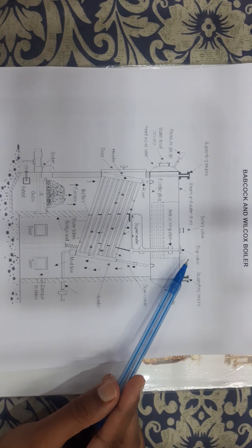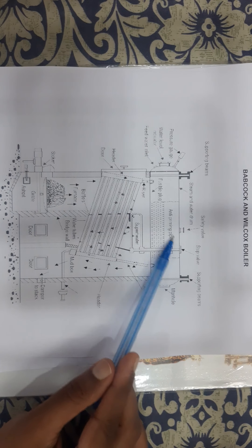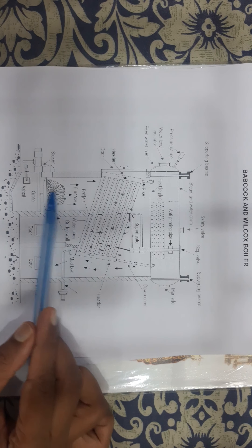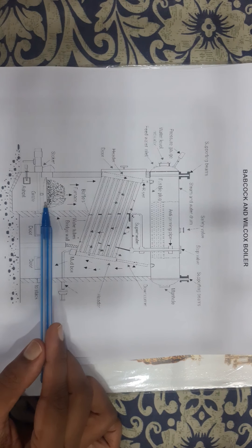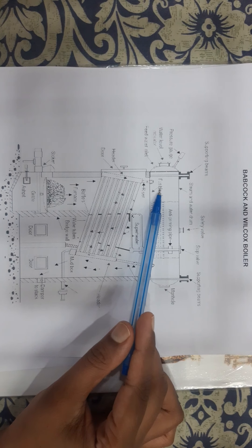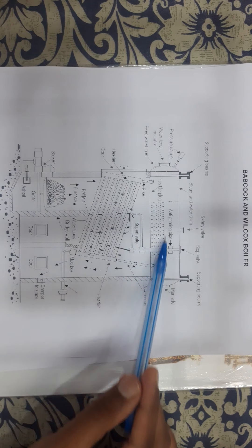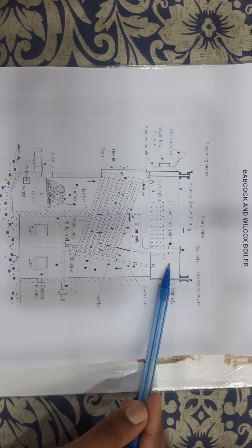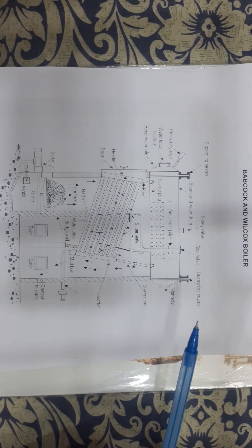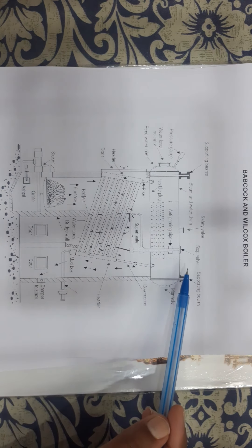It has got three main parts. The first part is the steam and water drum, the second part is the water tubes, and the third part is the furnace. The steam and water drum is a long drum which is fabricated using small shells which are riveted together. The end cover plates can be opened as and when required.